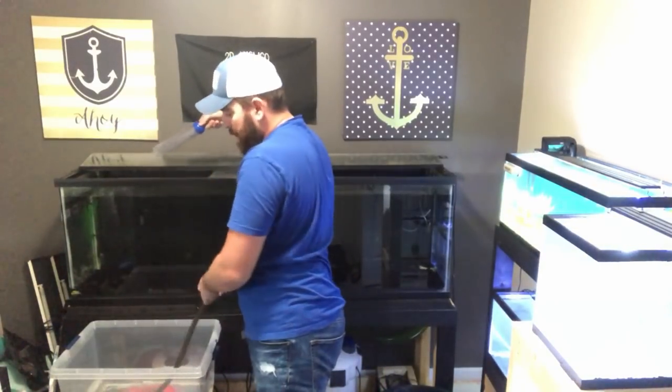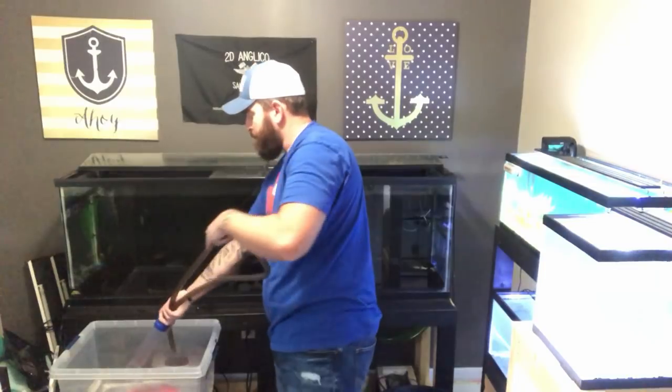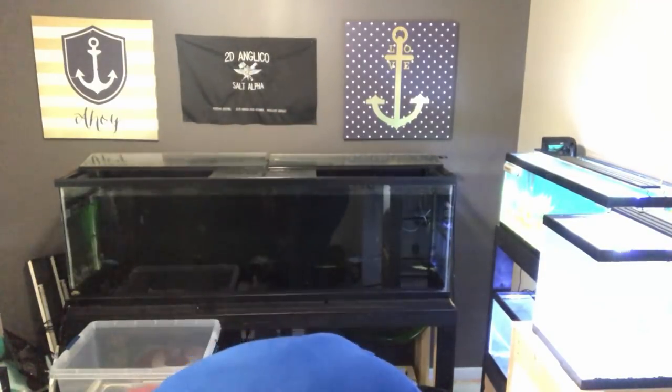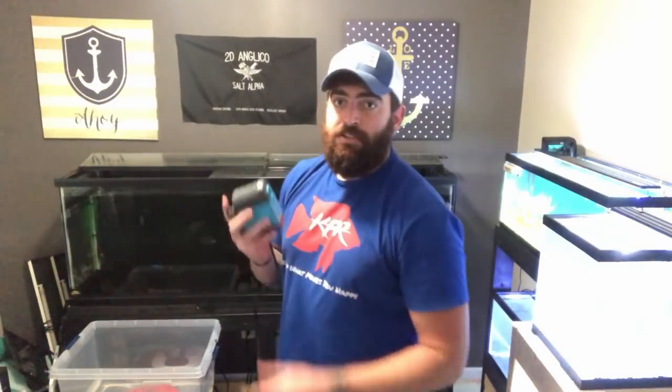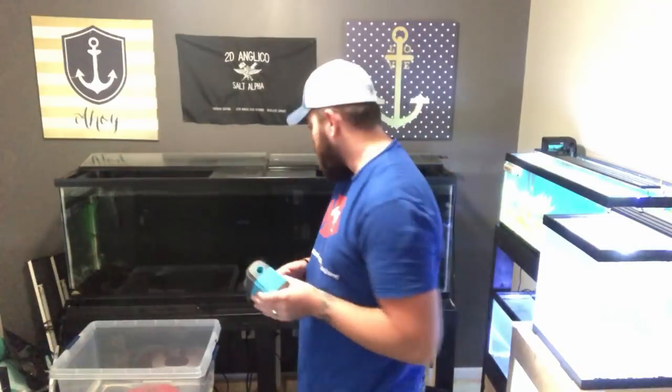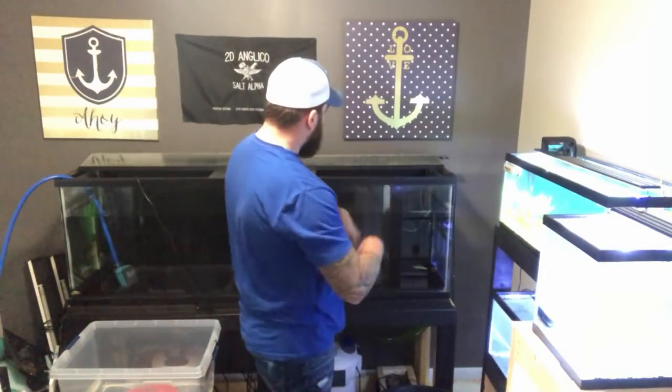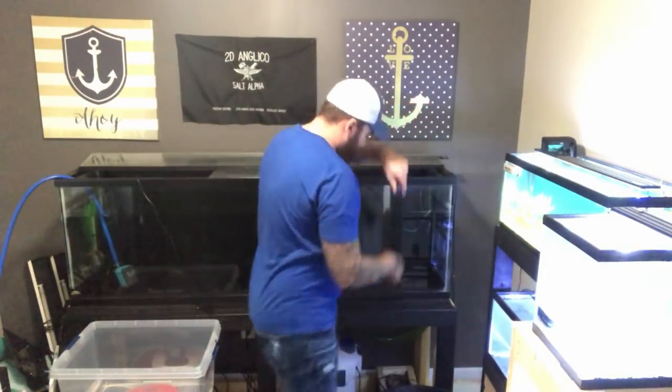I've shut all my equipment down on the tank, stopped the prime on my canister filters. We have enough water in our bucket. I'm going to hook up the water change pump to drain water right out this window. Once we're at about a quarter of the way full we'll start netting these fish out and get them into the pond. The heater's moved over while the water's draining.